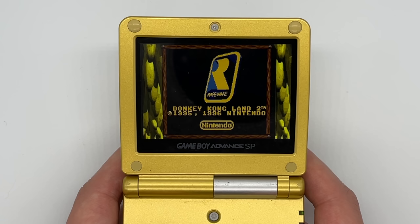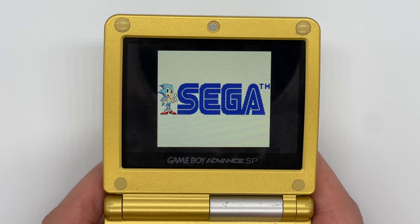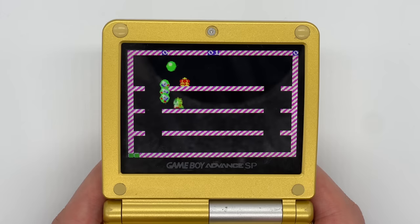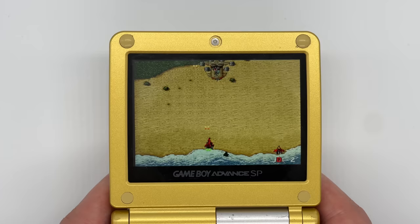As well as Game Boy and GBA games, it also supports a variety of different emulators with varying levels of success. The supported systems are: ColecoVision, Game Gear, MSX, Neo Geo Pocket, NES, PC Engine, Master System, SG-1000, SuperVision, WonderSwan, WonderSwan Color, ZX Spectrum, Chip 8, and something called the Emerson Arcadia which I've never even heard of before — so if anyone knows what that is please let me know down below.